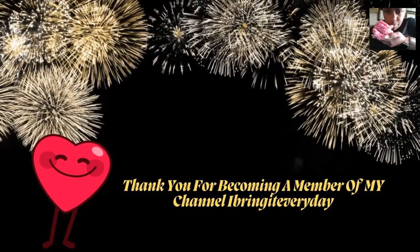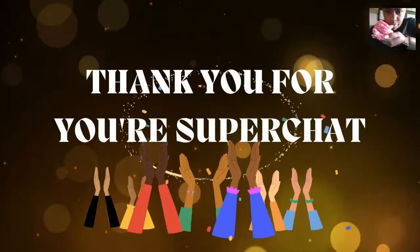Let me put the second pizza in. Thank you for becoming a member, everybody! I have to go through the list again. And that's basically a super chat - thank you for that super membership, that's awesome! That's What Friends Are For - thank you, John!